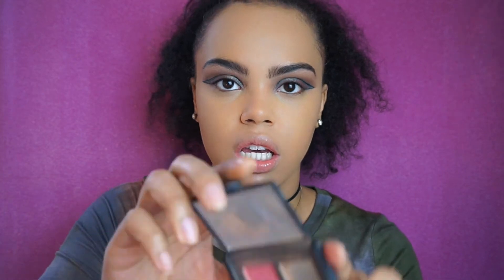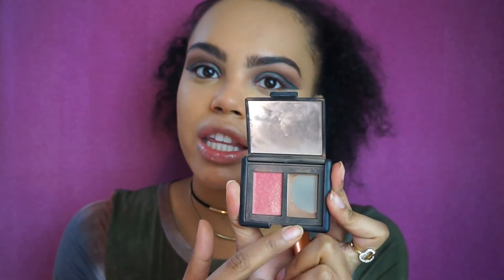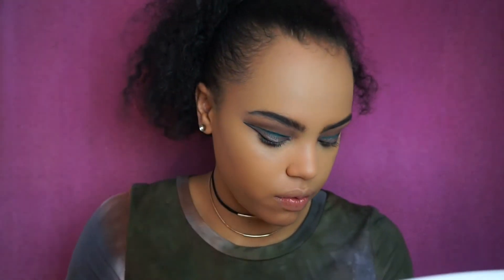Now I'm going to bronze my face with my obsession — the NARS Laguna bronzer. I have the duo with the Orgasm blush. Look how dirty this is and look how empty it is — this is all I have left. I need to buy the full product ASAP because if that's all I have left and I'm still trying to use it, you know I love it. I might try the darker one too, but this one isn't as dark, which is why I love it — it's easier to work with.